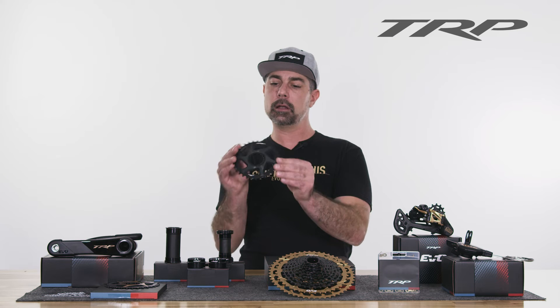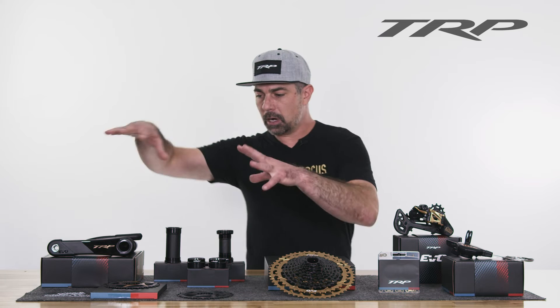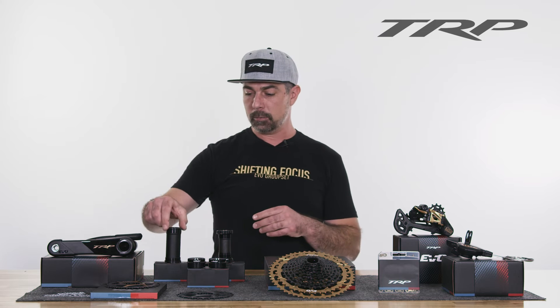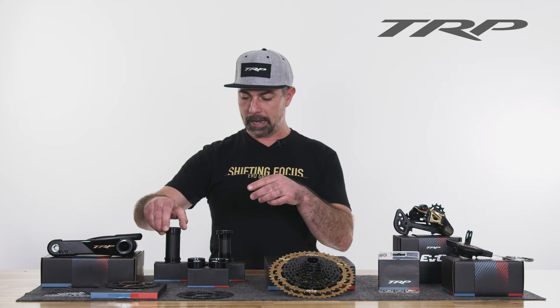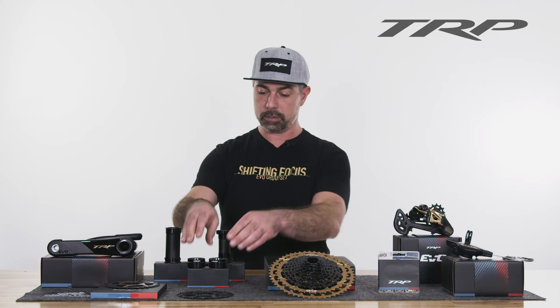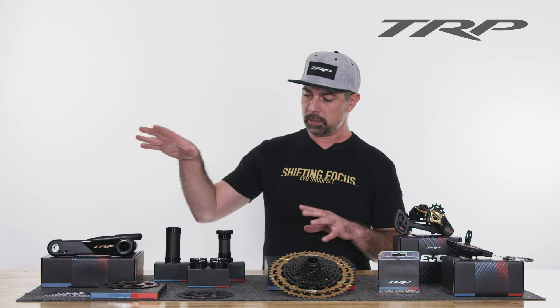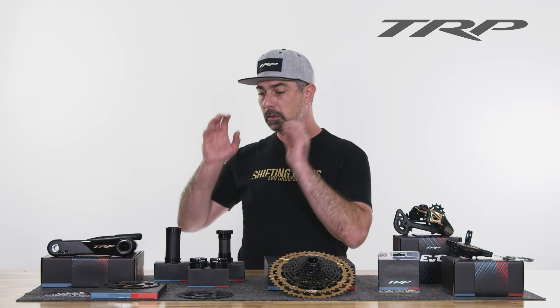That's the flashy gold — we also offer that in space gray, with a shiny gray surface. Those all get attached to your bike via TRP's new bottom brackets. We have the BB PF92, the BB86 threaded, and the BB30. Because of the 30mm spindle, those all have a 30mm ID. Check out the video for the install on that.